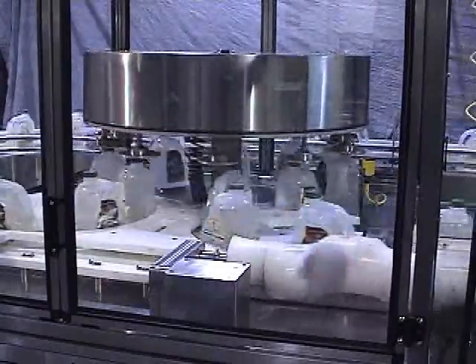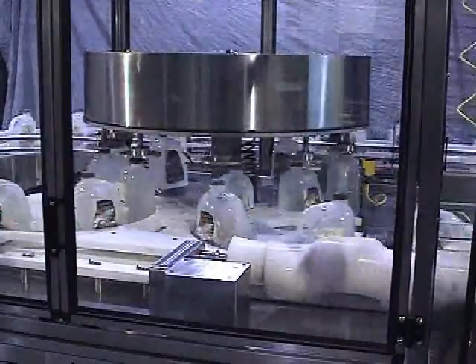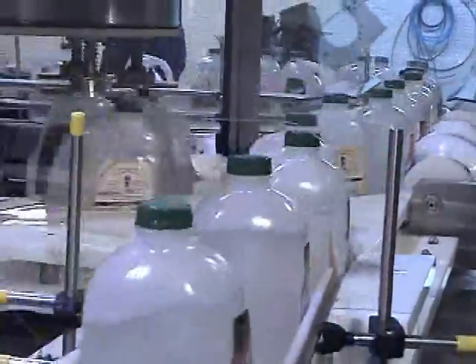All NEM orienters are designed to orient containers discharged from an NEM unscrambler or from your filler. This orienter can be configured to meet your speed requirements. It offers easy changeover and durability at a competitive price.